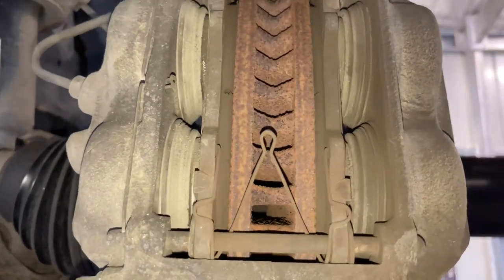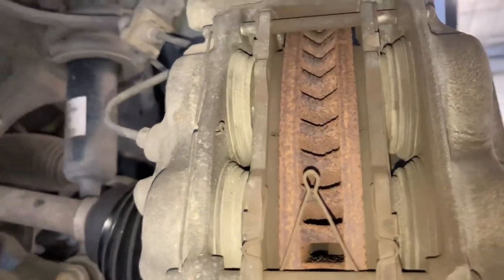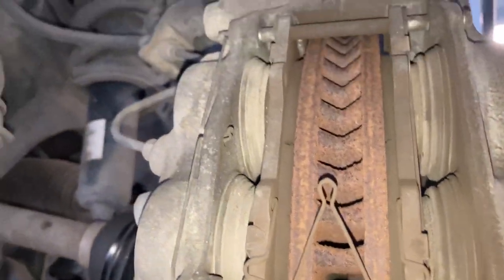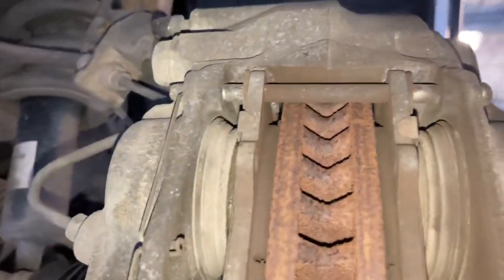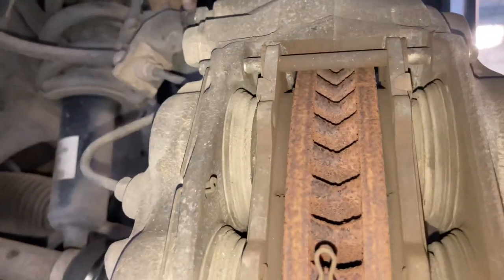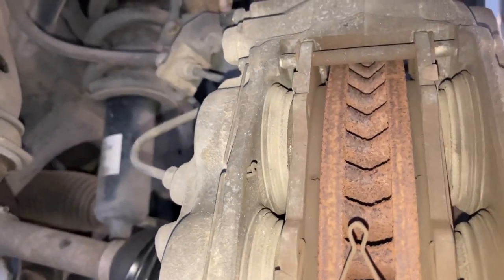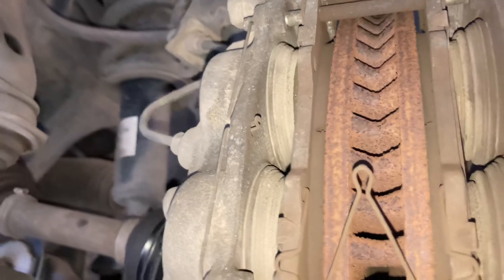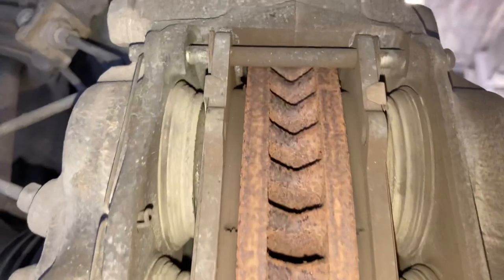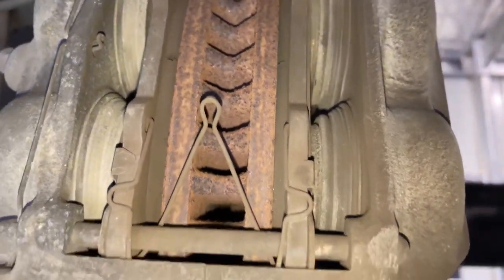By moving those pistons in and out, sometimes that frees them up and gets them to wear evenly. This car has been covered and parked for over two years. There's going to be another video showing the oil - it hasn't had an oil change in over two years, only done about 10,000 k's in that time. Oil every six months is the rule - if it's sitting unused for a year, that's a whole other story. But my point is: these pads are unevenly worn.